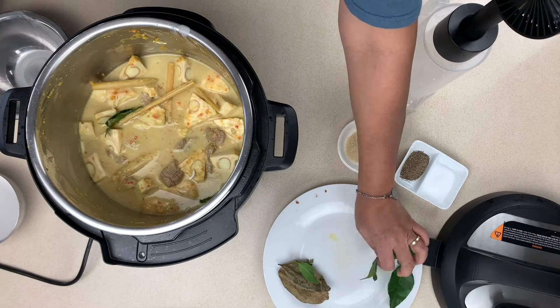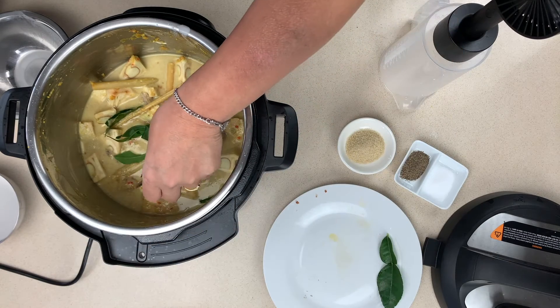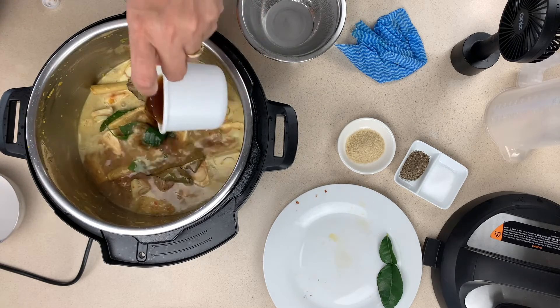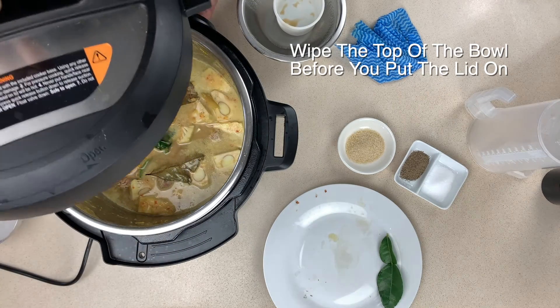We're nearly there. The next step: put in the kaffir lime leaves, the bay leaf, and the knotted turmeric leaf. Then we're going to put in the beef stock, and finally put on the lid and cook for approximately 25 minutes with 10 minutes of natural release. Boy, this is starting to smell good.